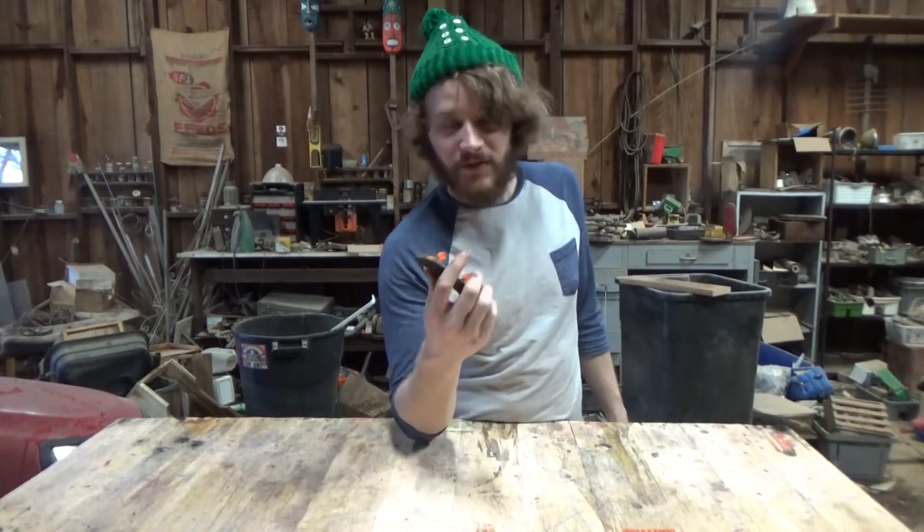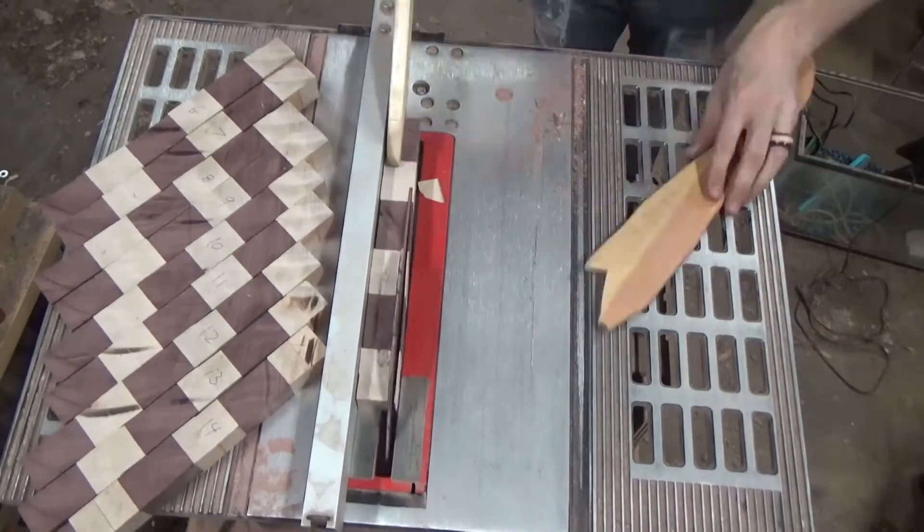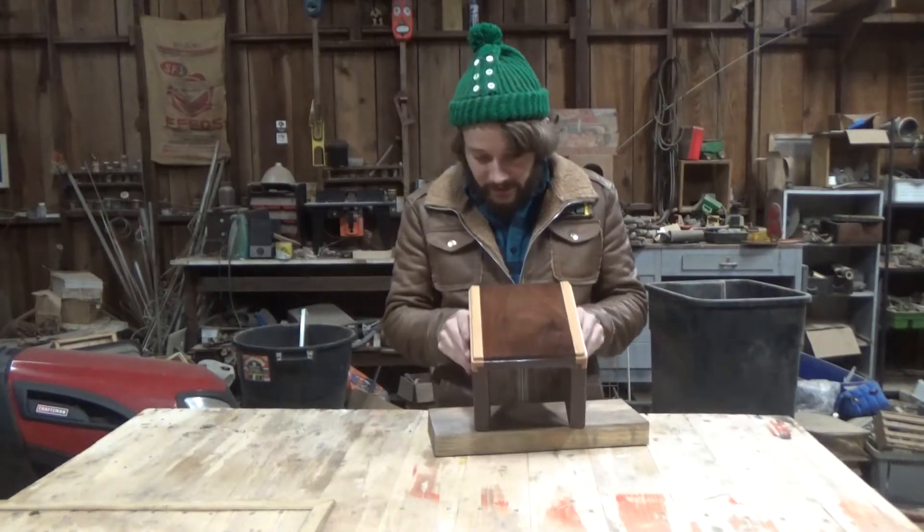I did not think that I was going to be making a technique like this, but I'm actually really happy with it. I think it looks really nice.